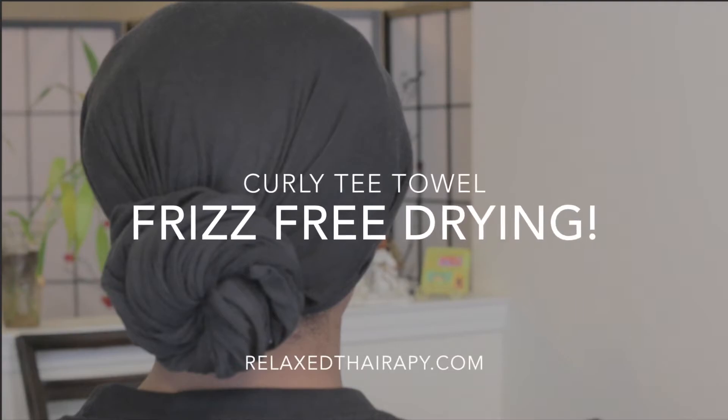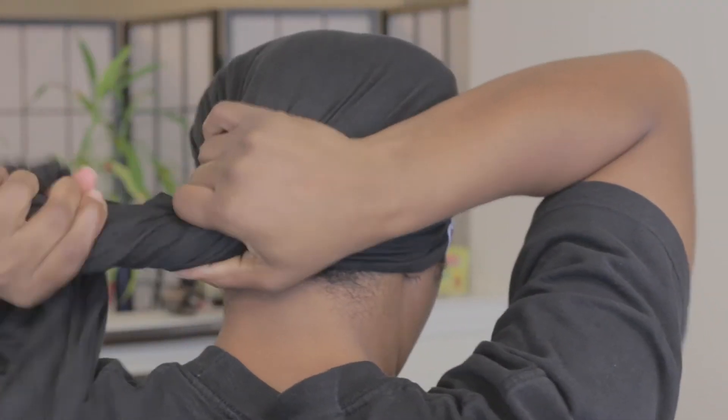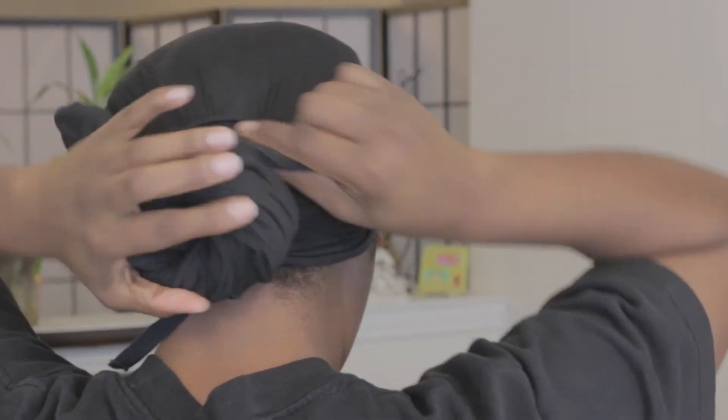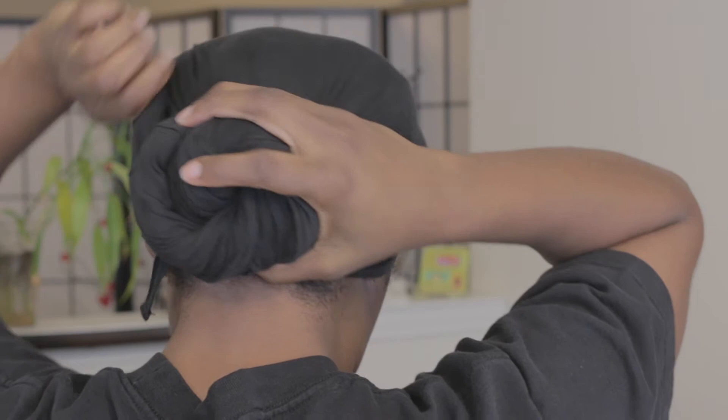I conducted a review on my blog some time ago about the Curly Tea Towel. I use it each wash day to absorb the moisture out of my hair. I am one of those who get in and out of the shower during wash days, so each time I get in and out of the shower I am using the Curly Tea Towel to absorb the moisture.